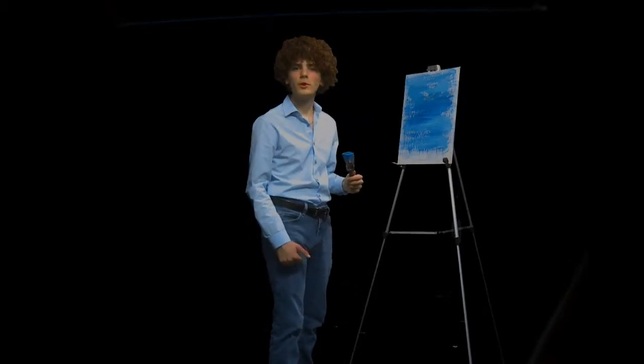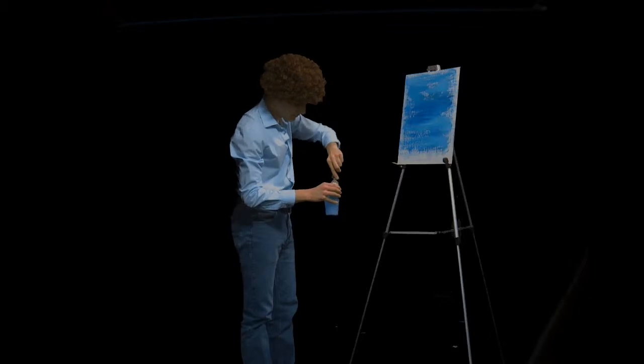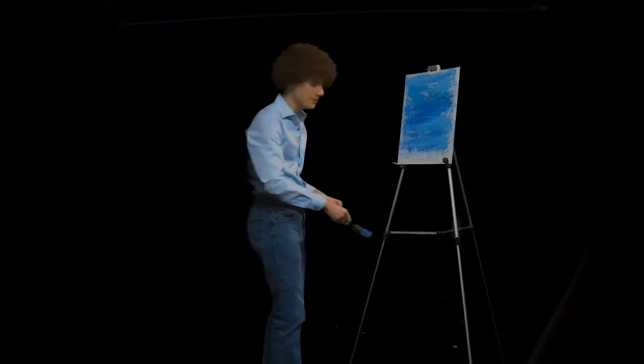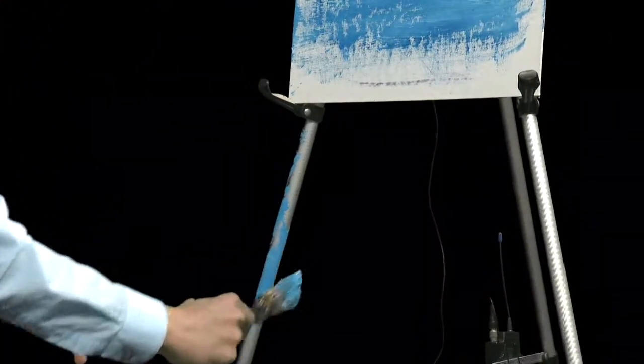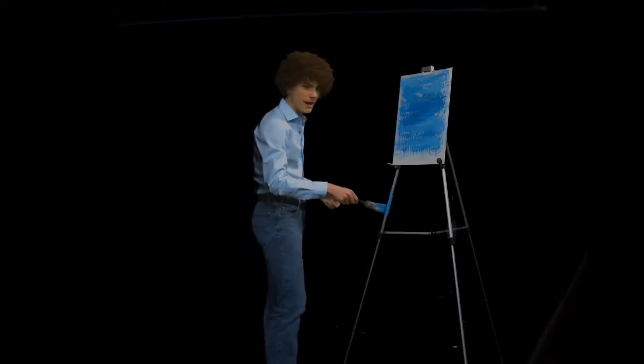And now here comes the most fun part of this technique: washing the brushes. Since we're here working with oil paints, we're using some quite strong paint thinner. Now it's time to shake off the excess. You just got to whack the devil out of it. It got everywhere! If it gets everywhere, that's okay. Just make sure you whack it real good.